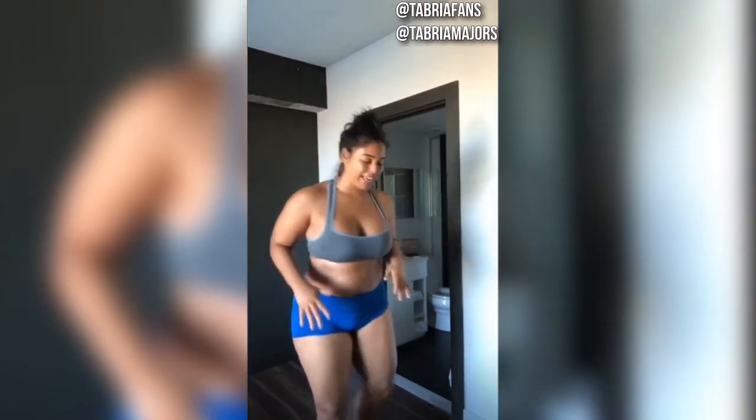Up first we have squat jumps, and with these I really want you to use a lot of power and momentum to jump as high as you can. We're going to get low, bring your arms back, and jump up.